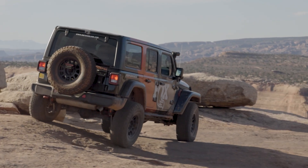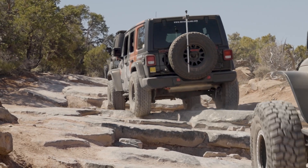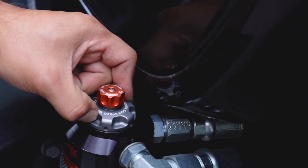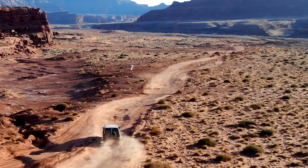The main thing you're going to notice is that the low speed adjuster detents are a little tough to feel, so sometimes you have to go back and forth just a little bit. The high speed adjuster detents are very prominent — you can feel them, and a lot of times you can hear them.